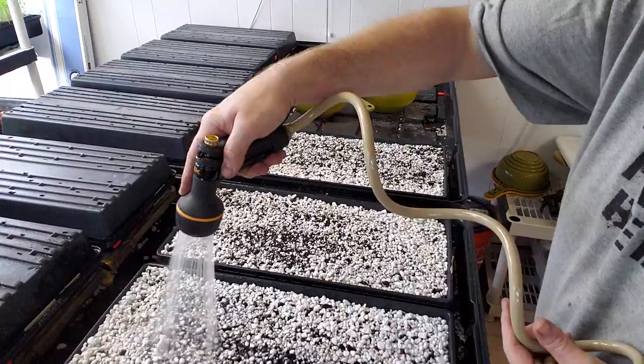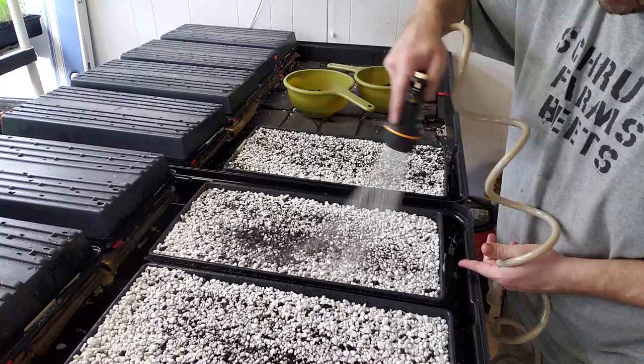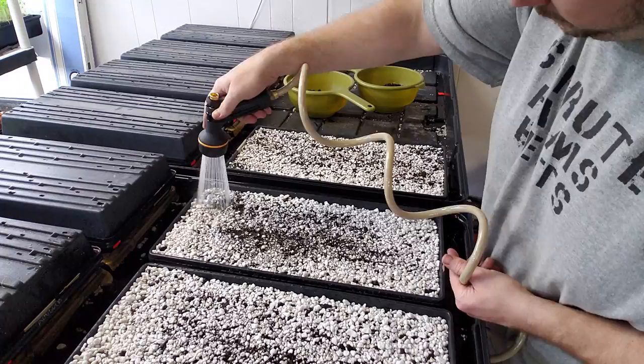Obviously you wouldn't want it this wet later on in the stages here. What I'm trying to do here is get it so that I can ignore these for a day or two after they're going and not have to worry about them running out of water.